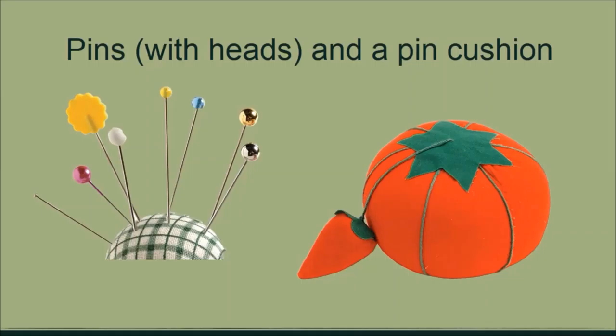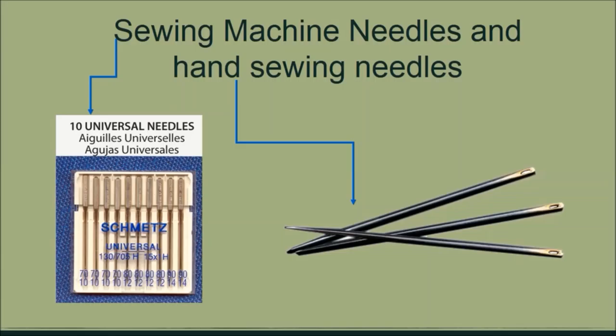Other items you will need are pins and a pin cushion. When getting pins, get pins with colorful heads — this will help you find pins if you accidentally drop them on the floor. The pin cushion is where you place your pins when you're not using them. You will need needles — both hand needles and sewing machine needles. They all come in different sizes, and as you go along you will learn the type of needles for the type of jobs.